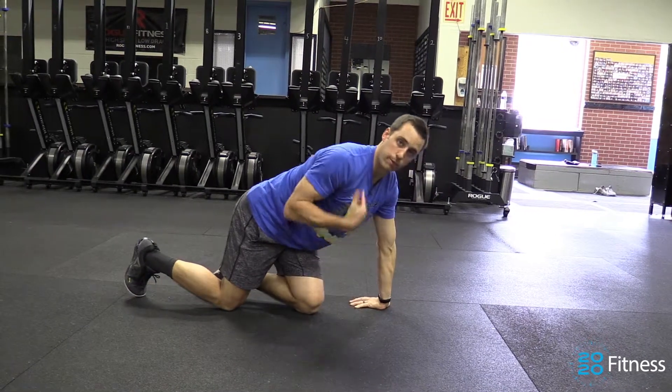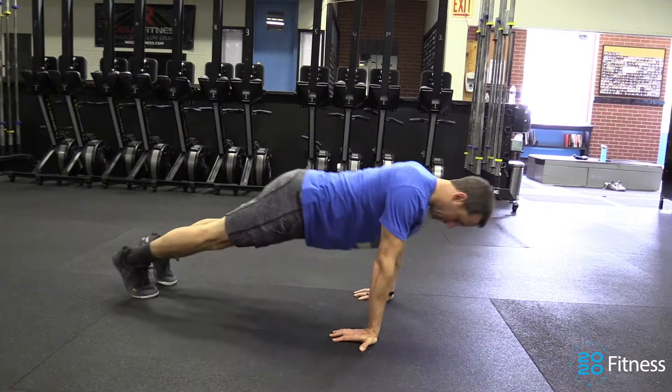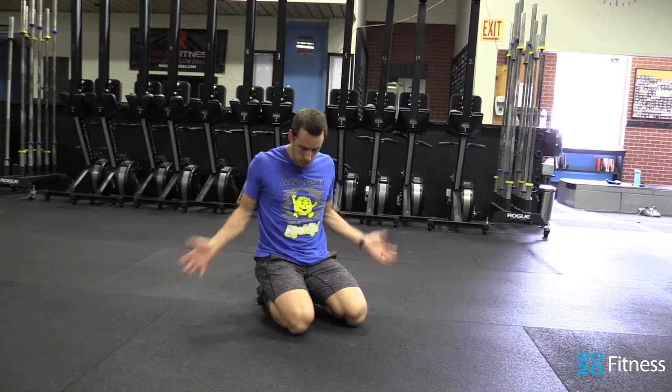What this is actually going to force you to do is engage the shoulder. So you're falling forward, your elbows are going to stay tight to your body.